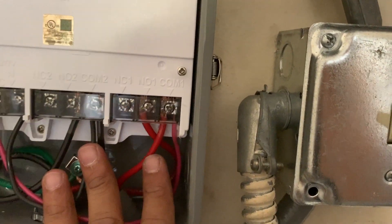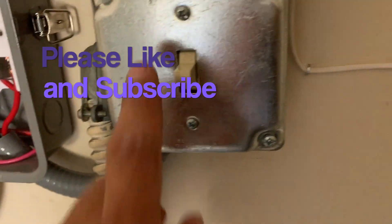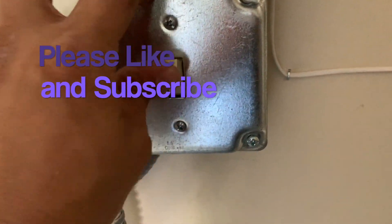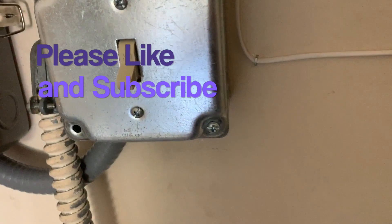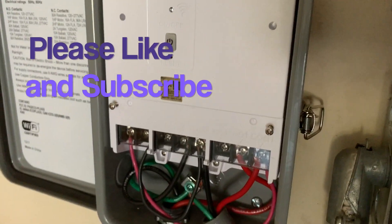Now the wiring is complete and we're ready to power this up. In my case I have an on/off switch, so I'll leave it on, and once I power it up from the breaker it's going to power up the panel.